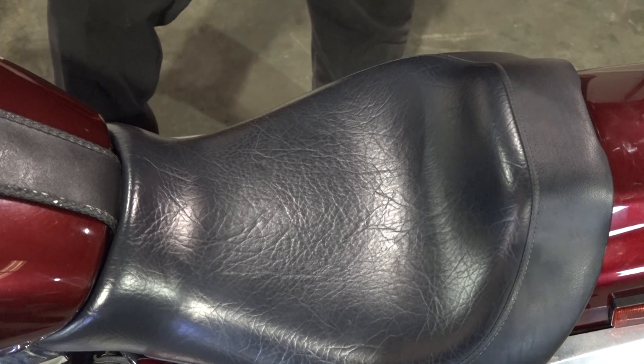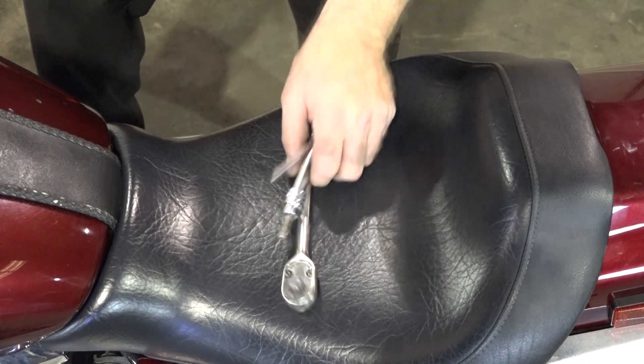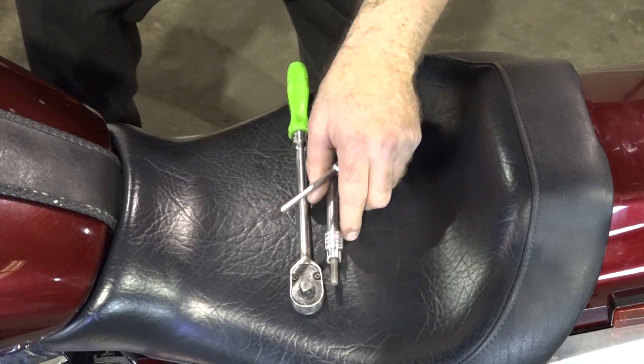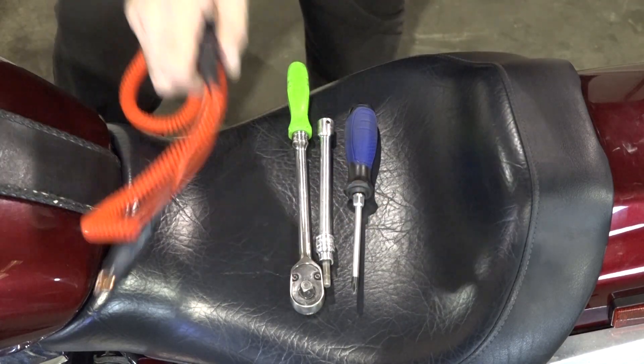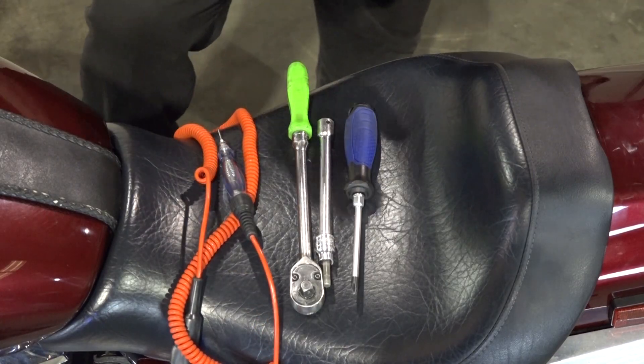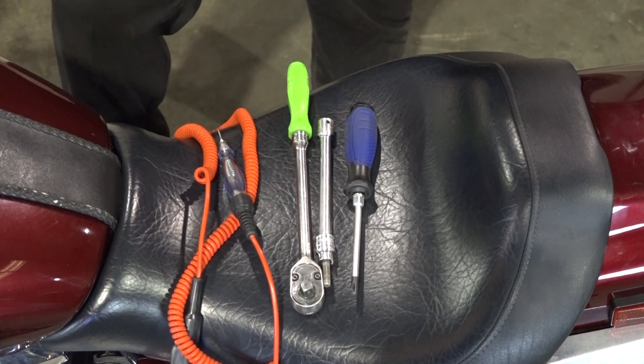Let's go through the tools we're going to need to get this done: a decent 3/8ths ratchet, a 6mm Allen, one Phillips screwdriver, and one test light. Believe it or not, that's all you really need to get this bike diagnosed. Gather those up and I'll show you how to get it done.